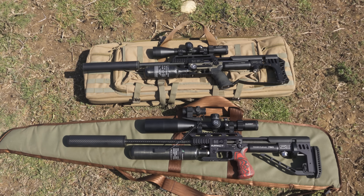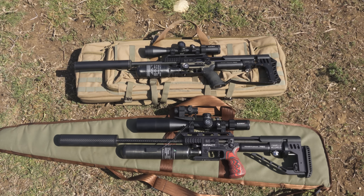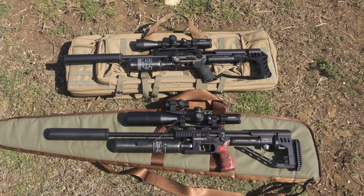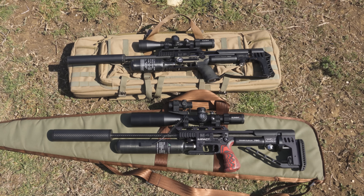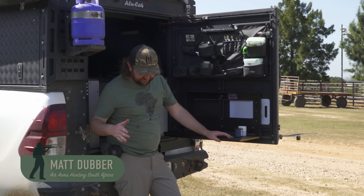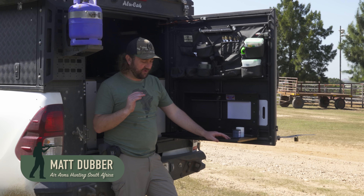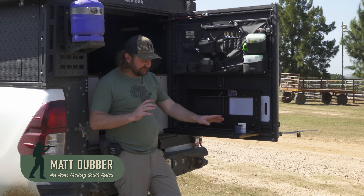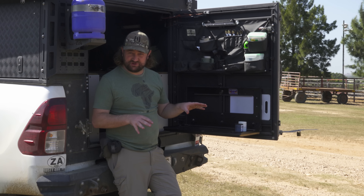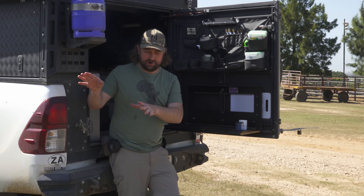For this job we have the perfect tool: a pre-charged pneumatic air gun — two of them, to be precise. These are quiet, accurate, and deadly. As much as I'd love to get straight into the action, there are a couple of things we need to get done first. I'll start off by showing you the two rifles that we have here, and both of them have new scopes on them, which means we're going to have to zero them quickly.